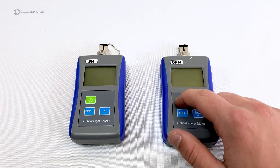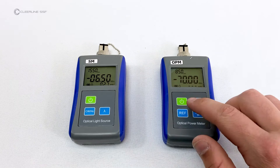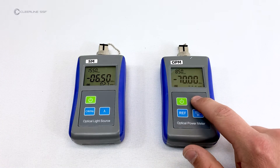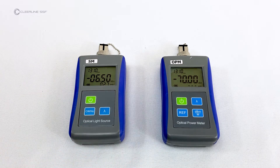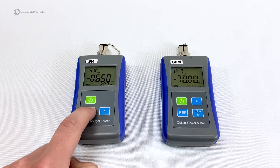To begin testing, turn on the optical light source marked SM for single-mode and the optical power meter marked OPM. Quick-press the power button again on each unit to disable the auto-off feature. On both the power meter and light source, set the wavelength to 1310 nanometers for single-mode testing. On the light source, set the laser to continuous wave mode, indicated by dashed lines.